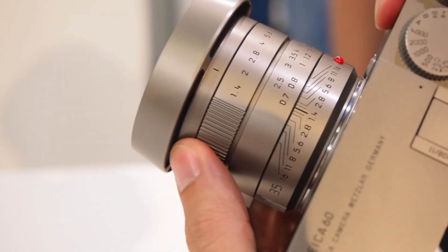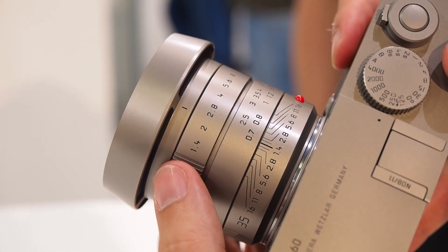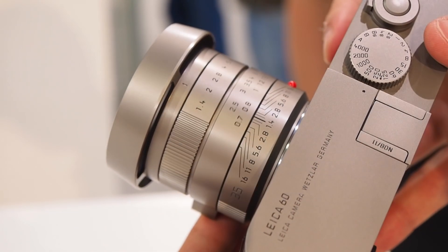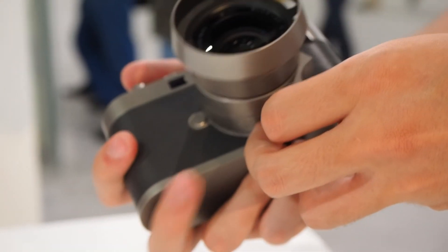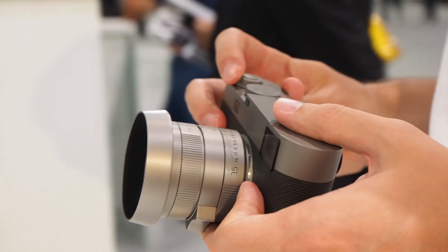The lens is also a special edition — it's the 35 Summilux 1.4, made of the same material as the camera to match the same design. The camera is very beautiful, also very heavy, and there will be only 600 samples sold worldwide.